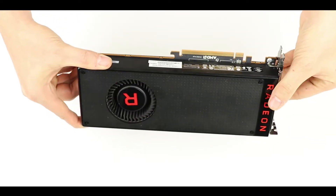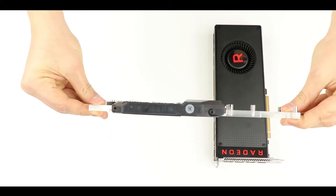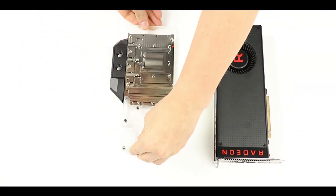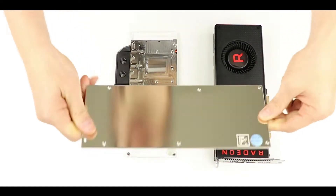We received the RX Vega 64 directly from AMD and we are about to water cool it. To do so, we are going to use an EKWB water block and a very nice and shiny golden EKWB backplate.